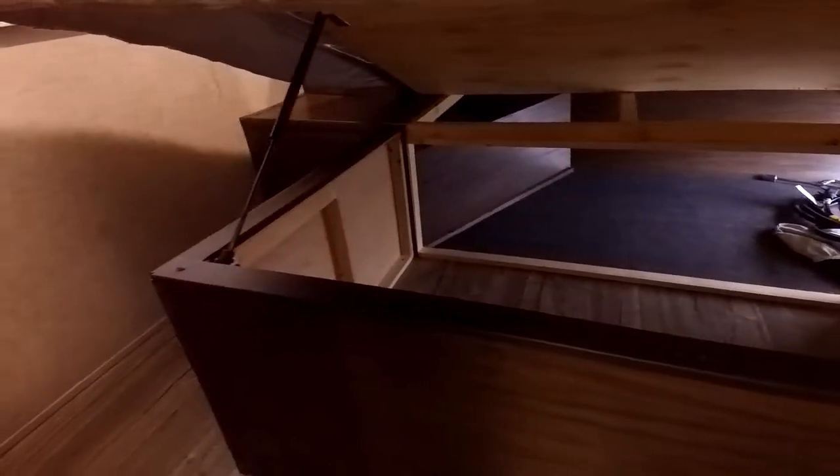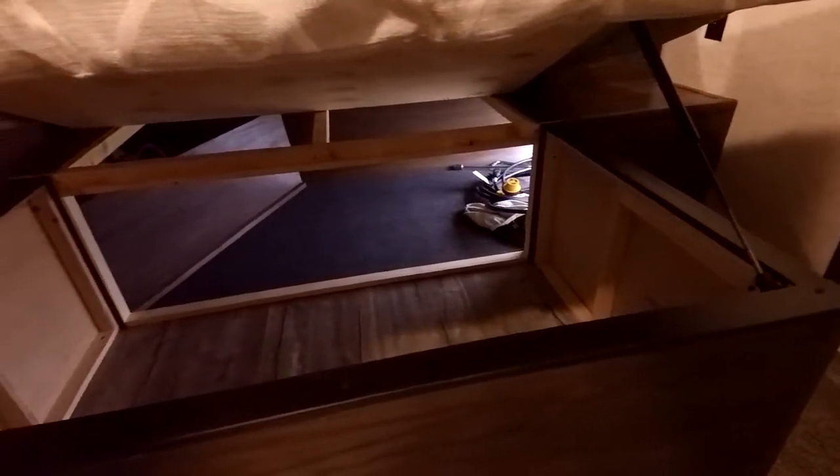There is storage underneath the bed as well. The nice thing is it has a hydraulic assist, so it makes it really easy to open — usually I have to struggle opening it, but this one is easy to open with one hand and it stays self-open. It's really nice and easy.